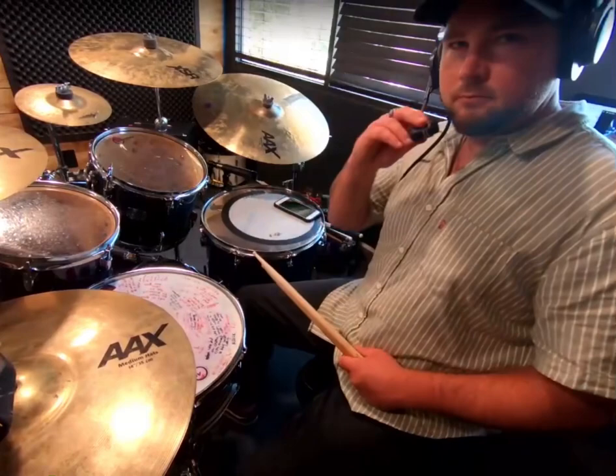Hey everybody, Ian Form here. Today I'll be showing you how to play a steppers beat in the genre of reggae music. Let's go check it out.